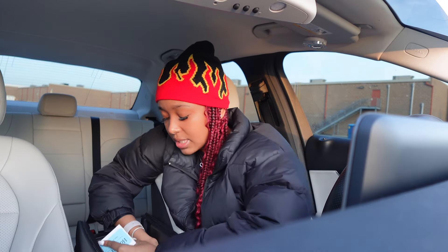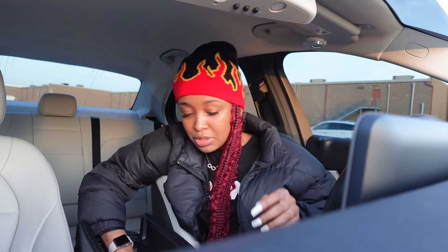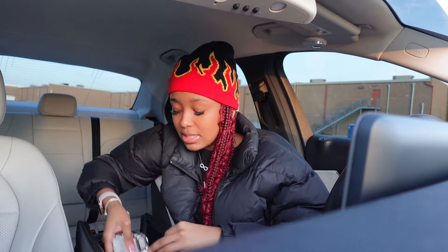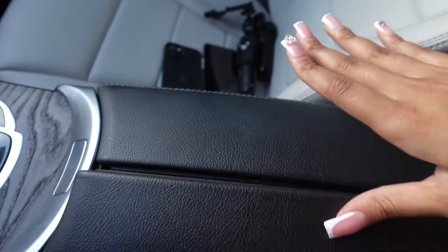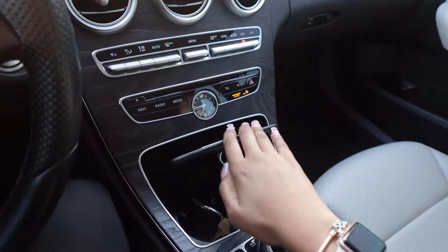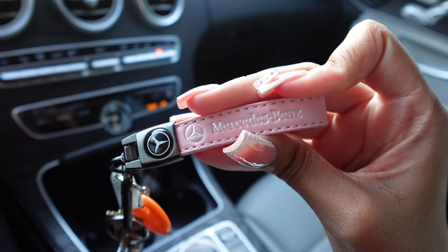I feel like in your car you should have a lot of essentials because when you be needing this stuff it's right here. Let me put this stuff back in here how I had it. This is real cute — I just like to have everything in my car so I'm never out. This is what this looks like, and this is how I keep that, and then it closes up. And this is my Lululemon keychain — super cute.